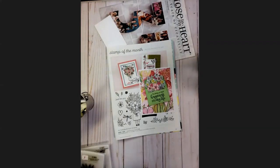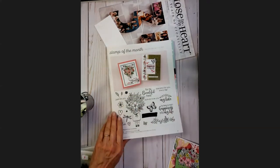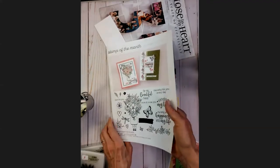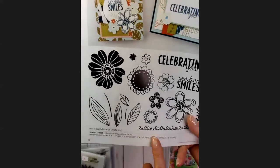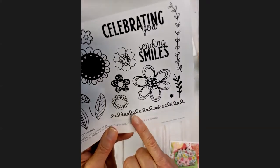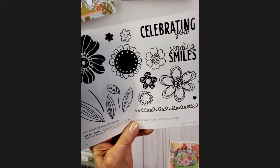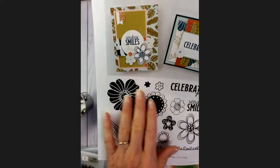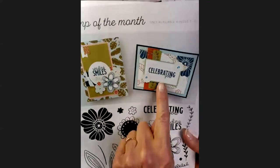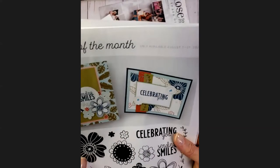The stamp of the month for August is called Floral Celebration, and you see this little squiggly line at the bottom — that was also part of the scavenger hunt, the last one on the page. You've got some great flowers, great sentiments, and quick and easy projects. You don't really have to do coloring, as you can see in the examples, and that's always a plus.